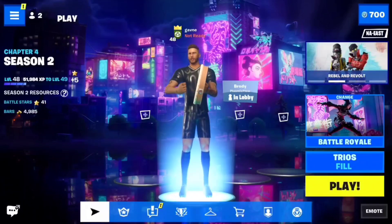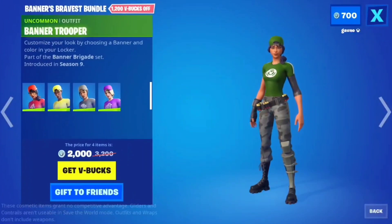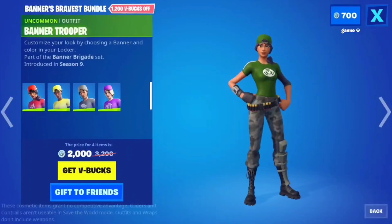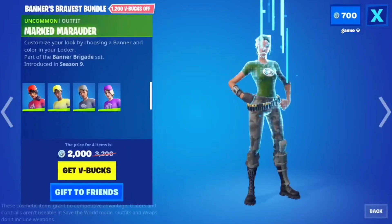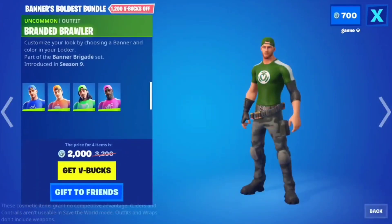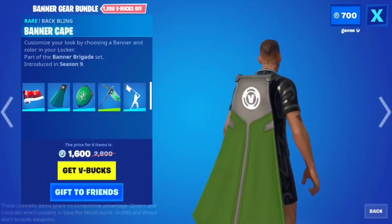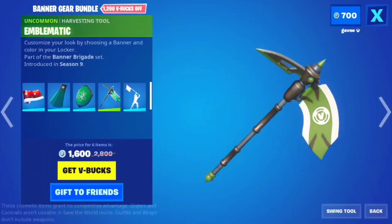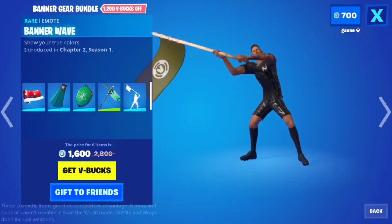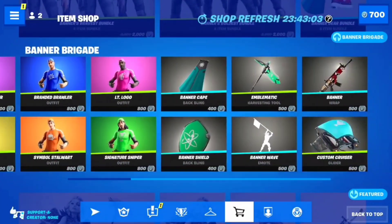Welcome back to another item shop review. Banner Brigade — these skins you can actually customize with your banner, so if you get a new banner you basically get a new skin. I particularly like Banner Trooper; this one's all right too. The male ones aren't as good but they're still really cool. They put your banner on your gun, you can put it on your back, and you can actually wave your banner with the banner wave emote. I really love this stuff — it's only 800 per skin, which is actually a really good value. Highly recommend.